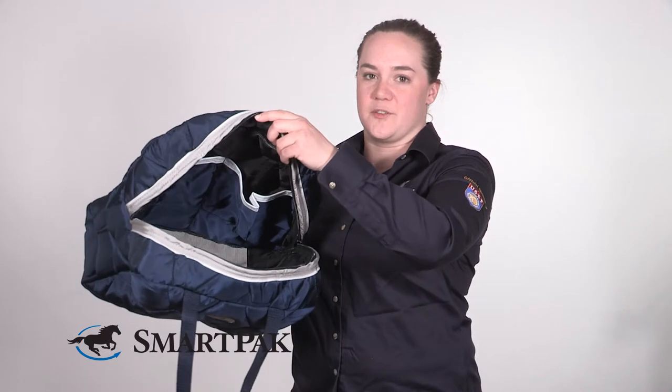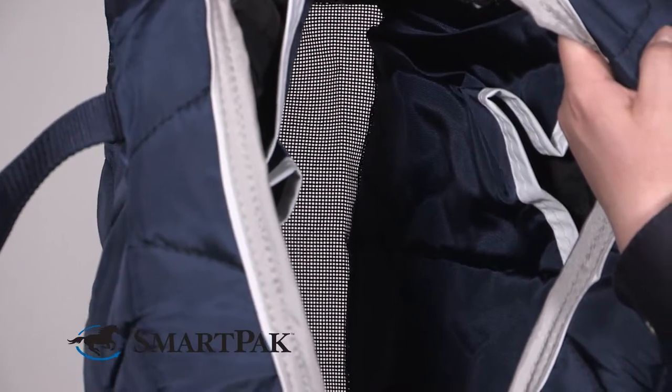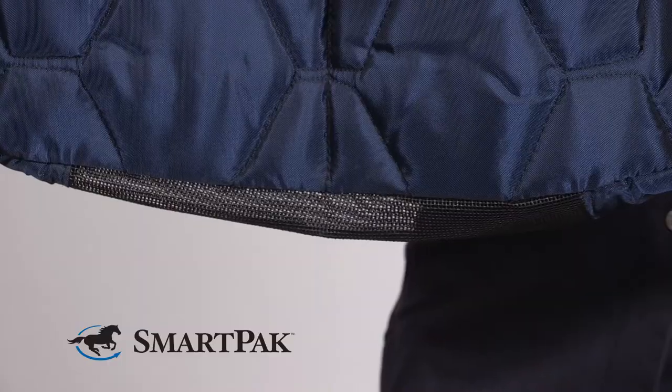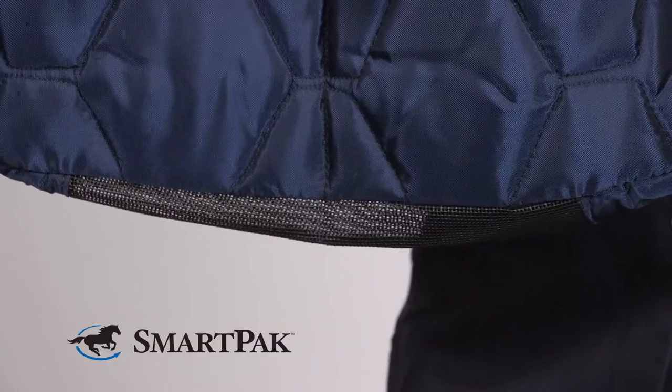A couple of my favorite features about this bag are that it has a ton of organizational pockets inside, and it also has a mesh bottom. This is great at keeping it clean because any dirt or grime that comes off your brushes or your equipment should just fall through the bottom of the bag and help keep the rest of your stuff cleaner.